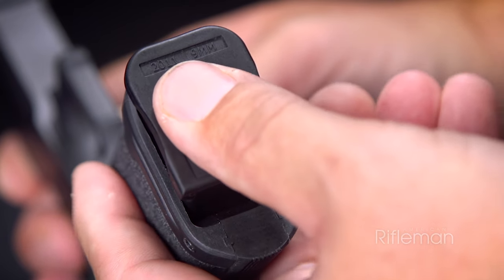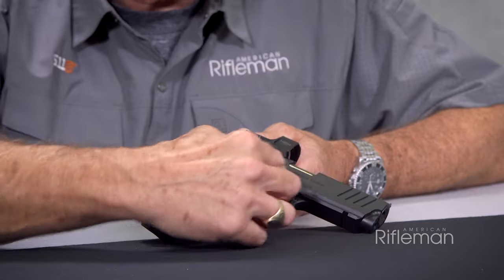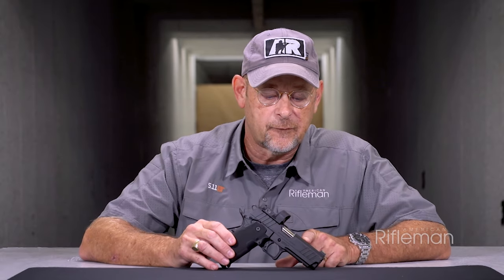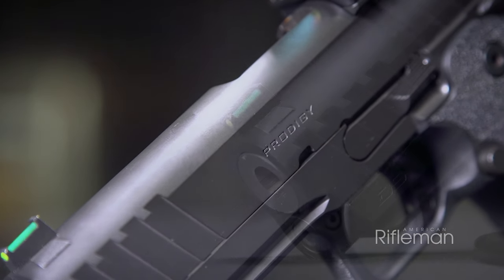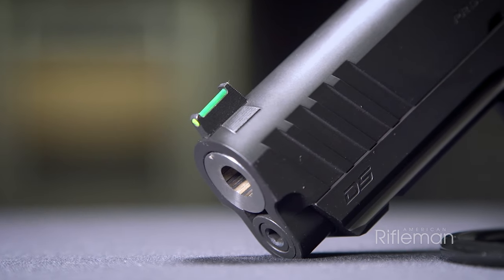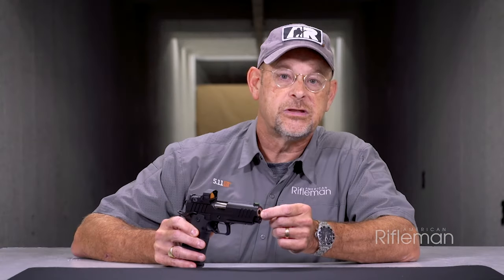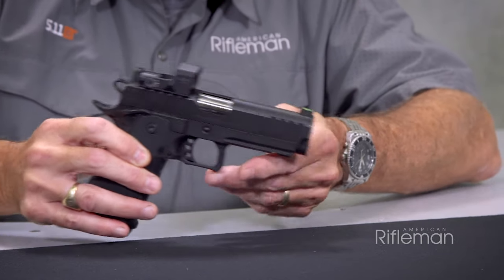The construction is a polymer grip module attached to a separate forged frame. As is typical of Springfields, this gun features a forged frame and slide. The stainless barrel is fitted to the slide directly so that there's no bushing as there would be in a traditional 1911, and you have a target crown on the end of the barrel.